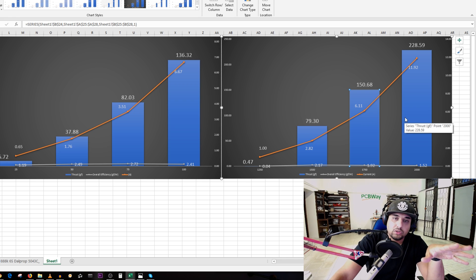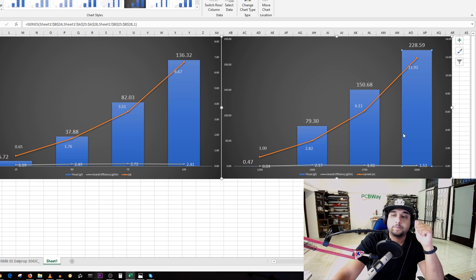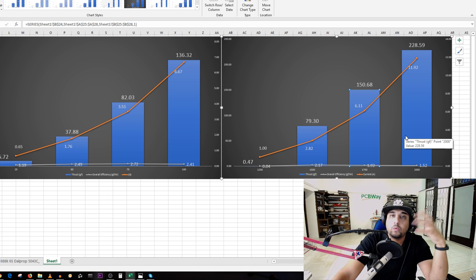I'm compiling data on every toothpick and brushless micro quadcopter I get my hands on — testing motors and gathering thrust data. I'm still figuring out a nice way to present all of it comprehensibly, because there's quite a lot. The goal is to identify the best overall efficiency-to-power motor you can get for a brushless micro quadcopter or toothpick class build.